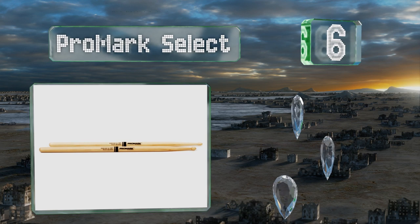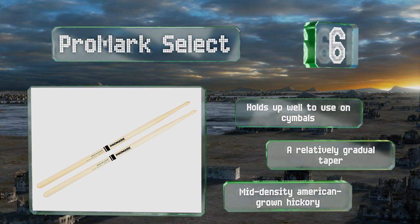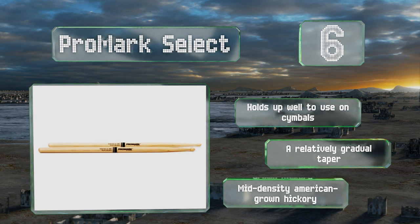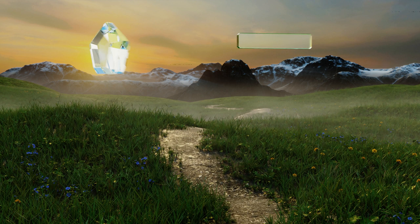Moving up our list to number six, with options as thin as 0.535 of an inch and as thick as 0.595, there's a version of the ProMark Select for nearly any volume level and type of music. This choice has a slightly back-heavy configuration, adding rebound and making them feel like the stick is doing much of the work. These hold up well to use on cymbals, have a relatively gradual taper, and are made from mid-density American grown hickory.